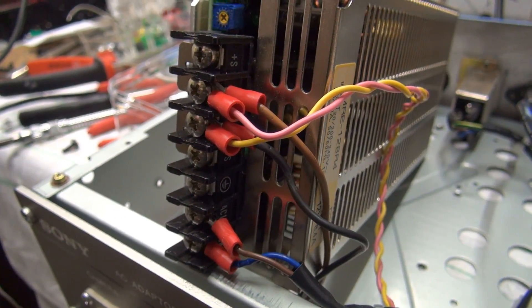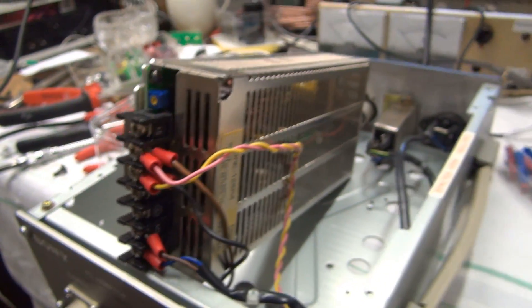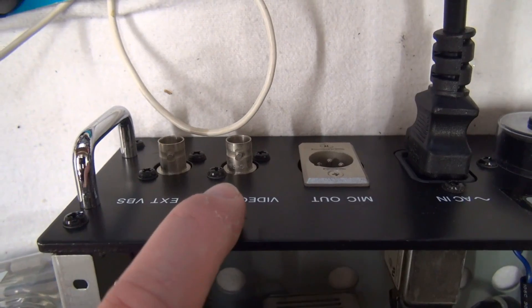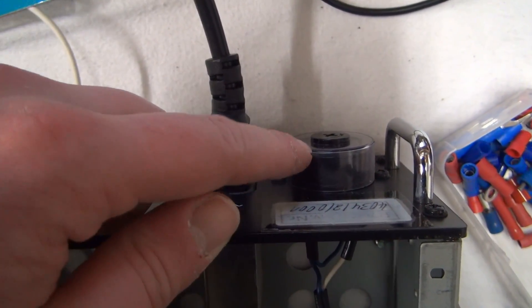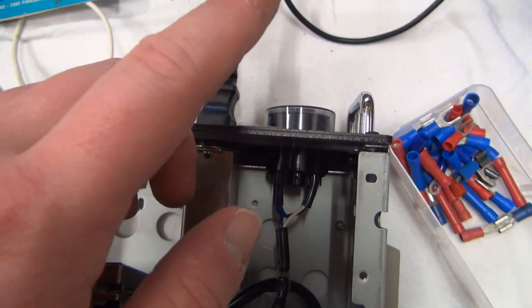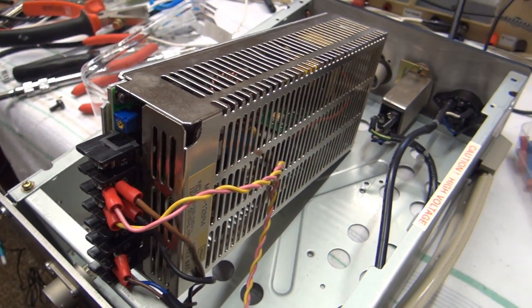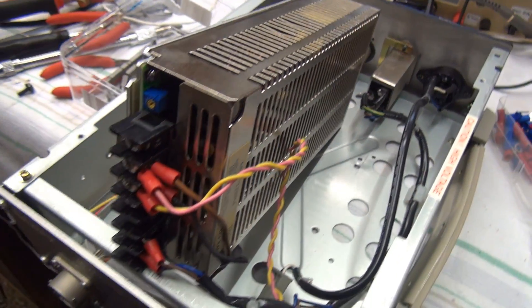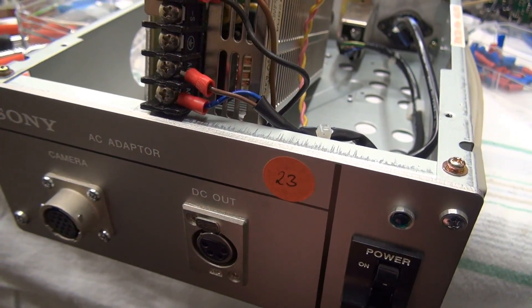I got the new power supply unit wired up with screw-on terminals — that really isn't all too complicated. There's a variety of connections on the back: these are for when you use this power supply with a video camera. The AC input has a voltage selector with fuse, but I won't be using that because this new unit doesn't have a voltage selector and has a fuse built in. The DC output connector is hooked up, and in parallel to that we have the power LED.